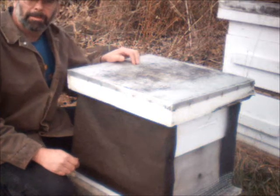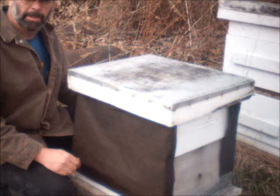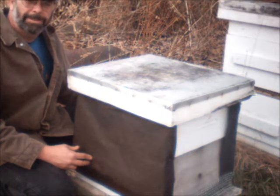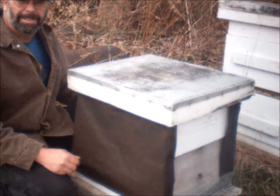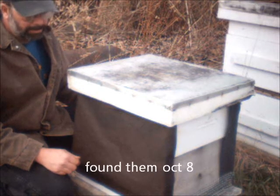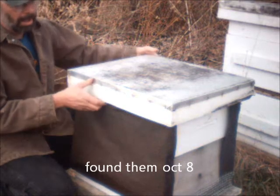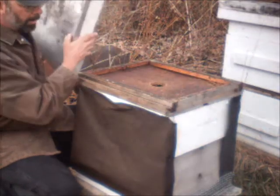Today's video I'm going to show how to do the mountain camp method feeding of your honeybees in the wintertime. This was a swarm that moved into this hive — I'll post down below, but I believe it was late September, which is real late for a swarm. They're very weak. I'd be surprised if they make it through the winter, but I'm going to try to help them out here a little bit.